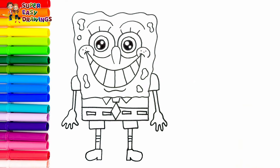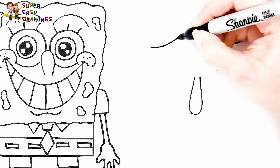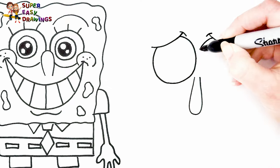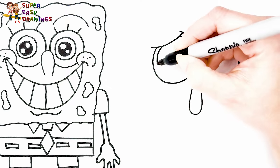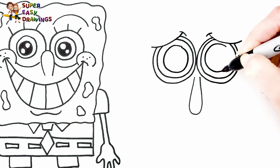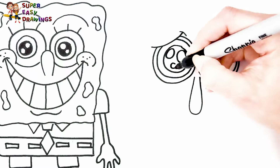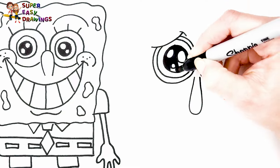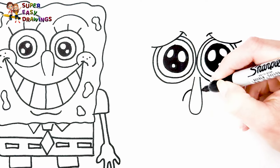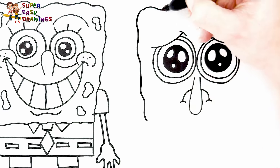Now let's draw the sad SpongeBob next to him. I draw his nose like this. Then I draw his sad and teary eyes. And his mouth is sad also. Then I draw the shape of his head.